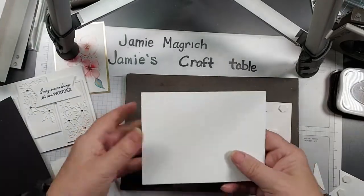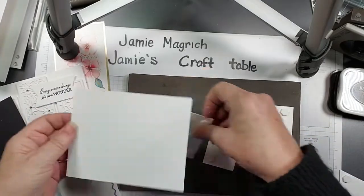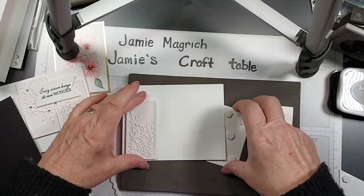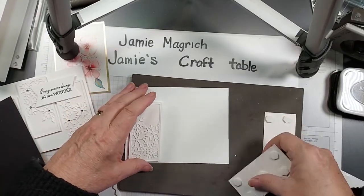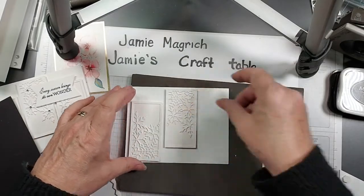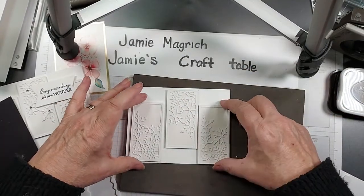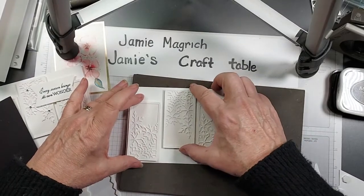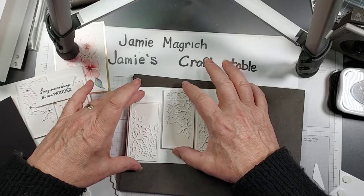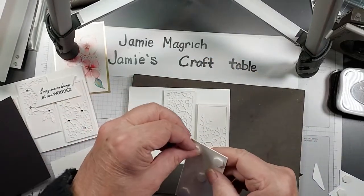Okay, I'm going to bring in this 4 and 1/4 by 5 and 1/2 inch piece. I'm going to lay these out — I'm going to put one facing down like that, one with the snowflakes on the top, and this one with them facing down. Get them where we sort of want them, so we get a little bit of spacing. I'm going to do the two outside ones first.